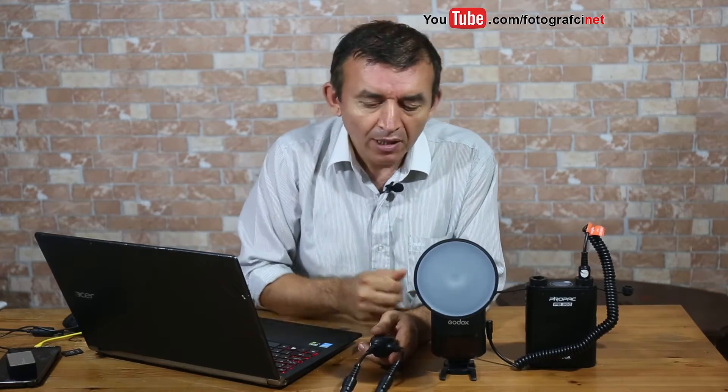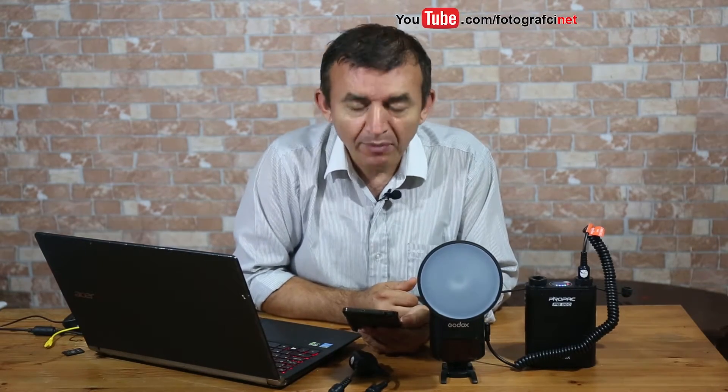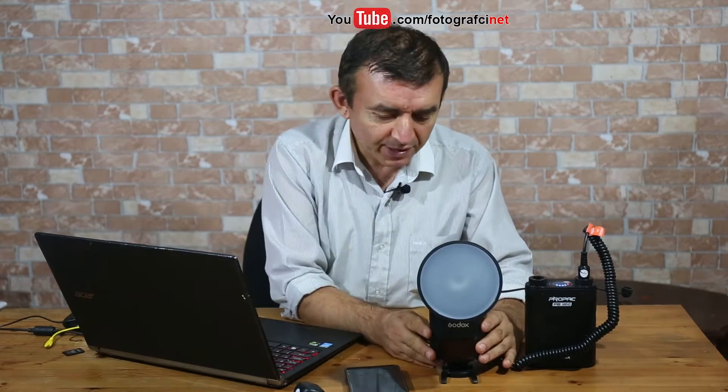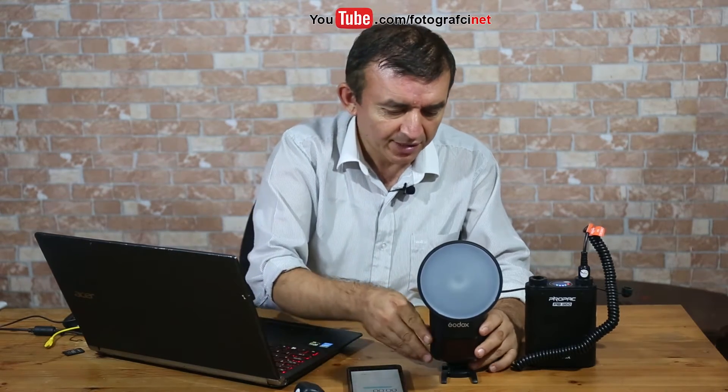Now let's see what the flash recycle time will be without using this y-shaped power cable. To test flash recycle time I will use the chronometer in my mobile. As you see, the chronometer is now set to zero. I will fire the flash ten times and see how much time it takes. I will press the test button and then check the count.